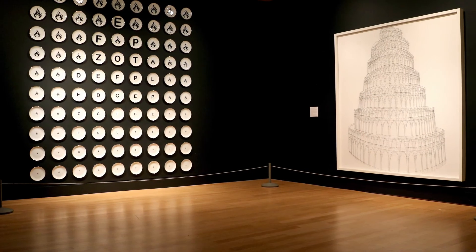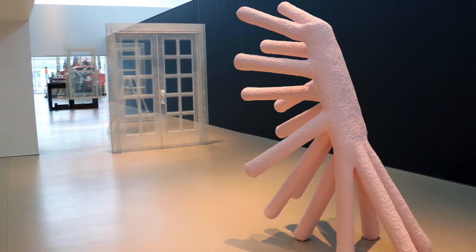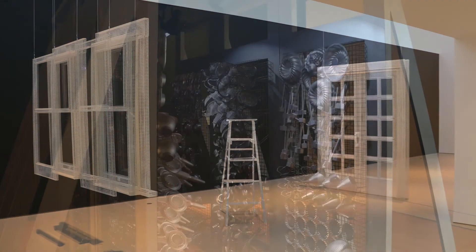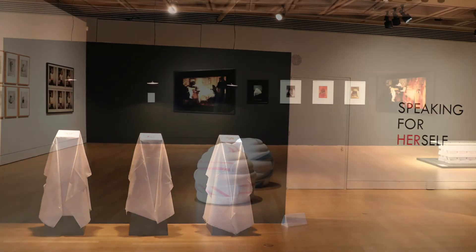Thanks for taking this quick tour with us. As you can see, it takes a lot of people to make an exhibition happen — as Paul likes to remind us, it takes a village. We really hope you'll come and see the exhibition, which closes March 17th, 2019. And did we mention it's free? Courtesy of Orlik Industries. We sincerely hope we can welcome you to the AGH soon.